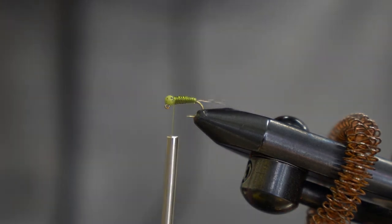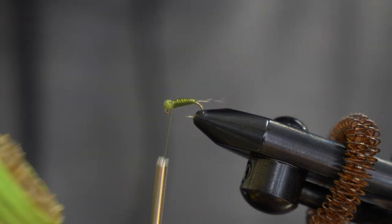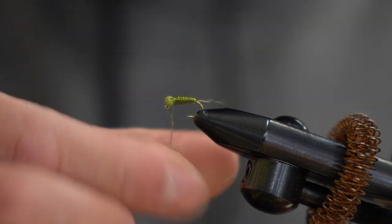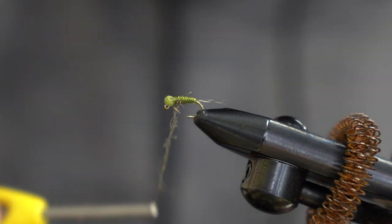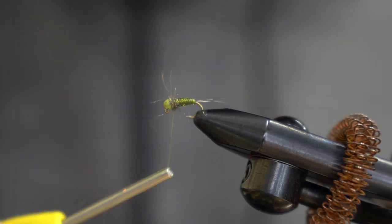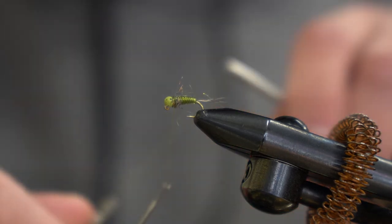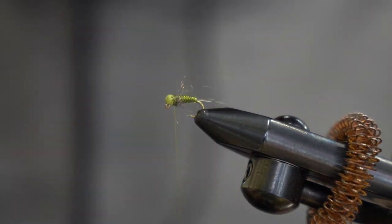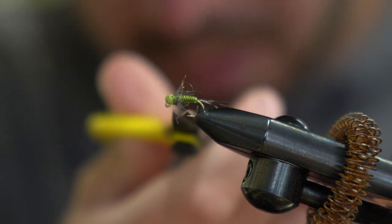Right behind the bead we'll use ice dub peacock, and that will pretty much finish out our fly. Put a little bit of wax on the thread, then go ahead and whip finish. You can trim any really long pieces of dubbing, but I like to keep it a little buggy.